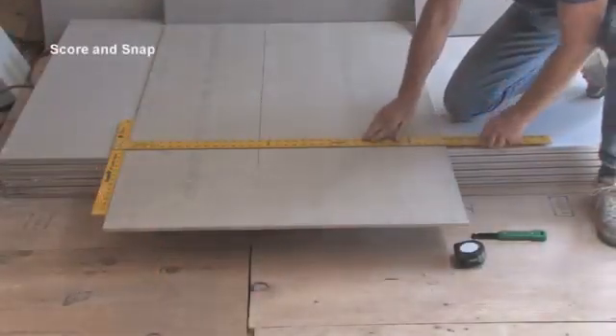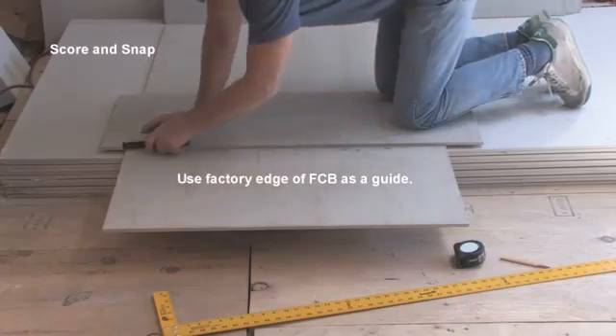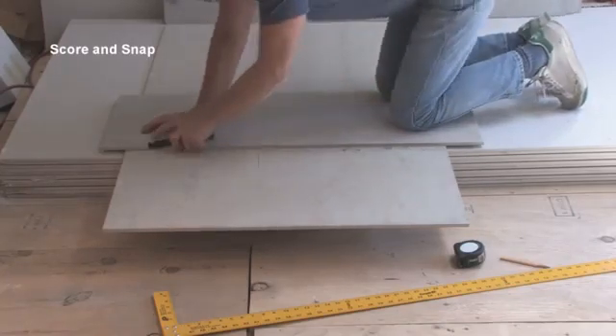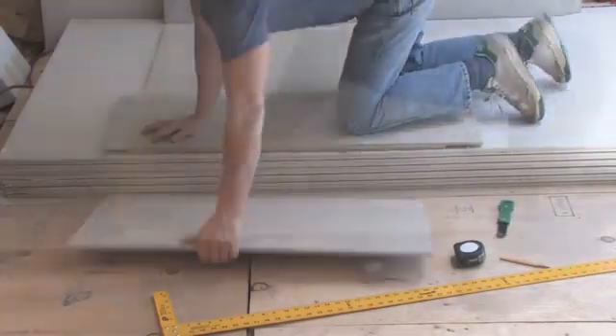You can cut fiber cement boards with a high speed dry cutting blade, but you'll be creating a lot of dust. Scoring and snapping and shearing take less time than the dry blade and are easier on the environment.